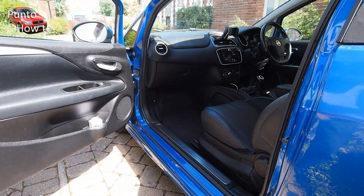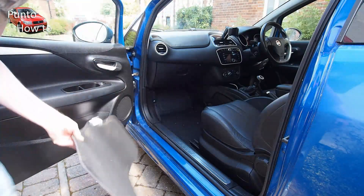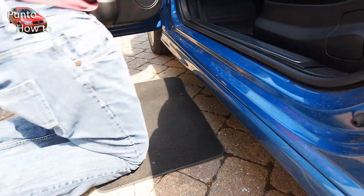You'll want to start on the passenger side of the car. Open the passenger side door and where there's a car mat, take it out and put it on the floor — you can use that to protect your knees whilst you're doing this job.